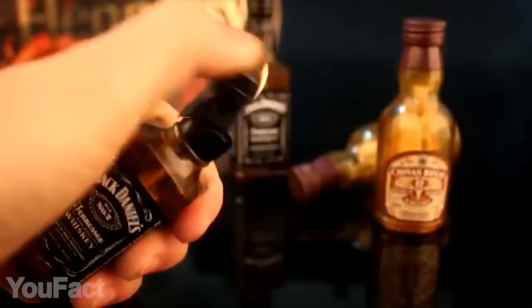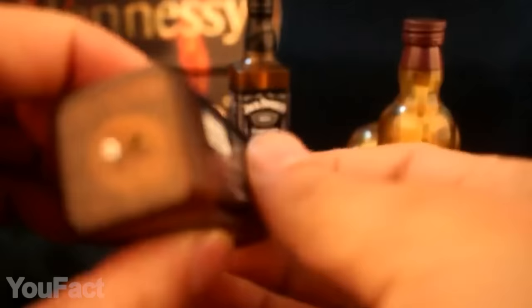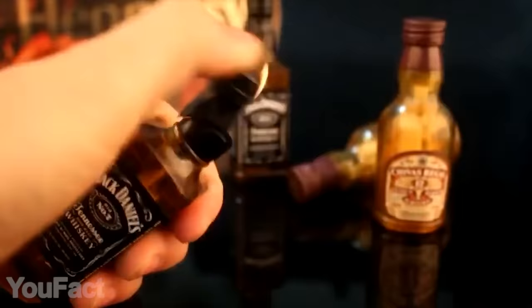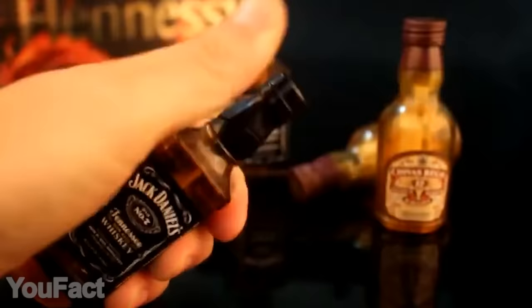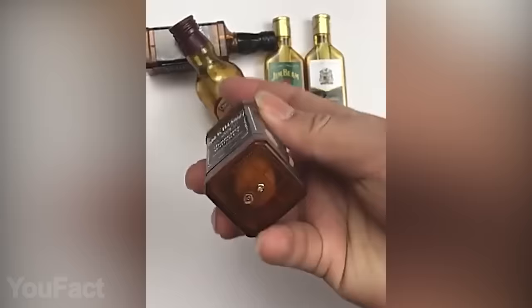Come on baby, light my fire. This butane lighter looks exactly like the iconic Jack Daniels bottle, but a bit smaller. Made of high-quality plastic, the lighter is incredibly detailed. The simple mechanism is perfect for one-hand operation. The flame is pretty strong, so windy days are no concern. Just don't forget to refill the gas once in a while — and don't drink from this bottle.